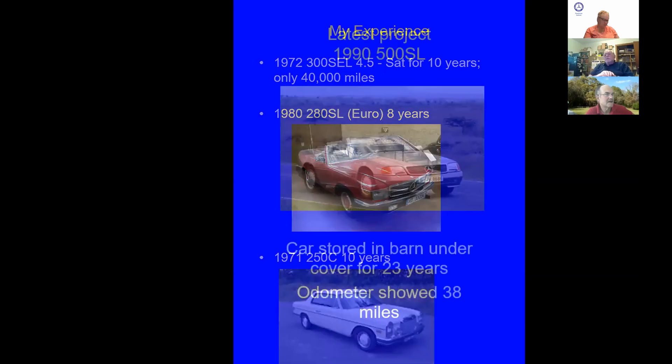The latest project I had a few years ago was a 1990 500SL — stored in a barn under a cloth cover for 23 years with only 38,000 miles on it. I was astounded. It was located about 80 miles from where I live. The executor of the estate of the owner — who had died — somehow got my name and called me asking what to do with it. I volunteered to get it going again and make it saleable. So I went out and looked at it.